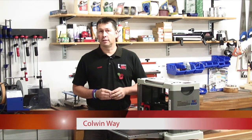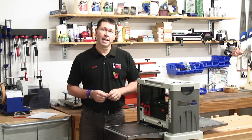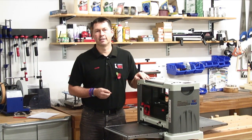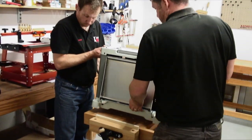Most workshops have a favoured machine that gets used and abused on a daily basis. For us here at Axminster, it's the CT330 — a very powerful but compact machine with a huge appetite for thicknessing. As you can see here, the thicknesser is easy to store whilst being very quick and easy to set up.